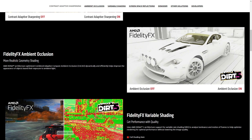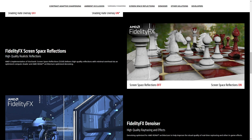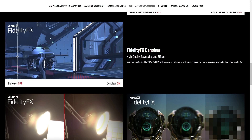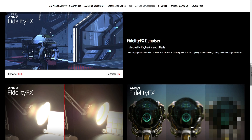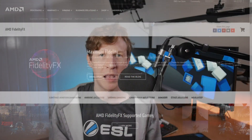The most highly anticipated feature in the FidelityFX suite is unfortunately not quite ready at the time of this recording. That feature is called Super Resolution, and AMD hopes to take a lower resolution image and upscale it to native in order to dramatically boost performance without losing too much image quality. Combining ray tracing and super resolution could be a game changer, and I look forward to seeing how it handles the job when it launches in the near future.